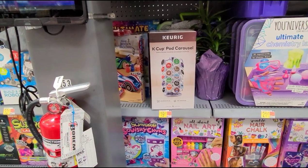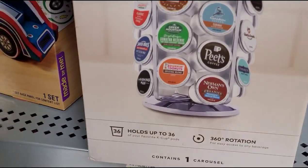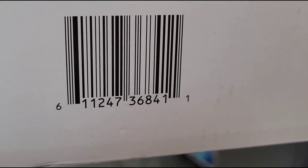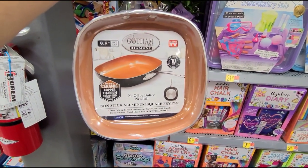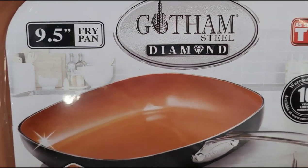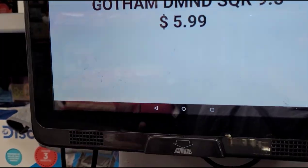Let me show you what else I found. I have a scanner so I can show you the price. I found this K-cup pod holder — it holds up to 36 pods and it's ringing up for $19.95. I also found this As Seen on TV pan — it's a 9.5-inch fry pan and it's ringing up for $5.99.